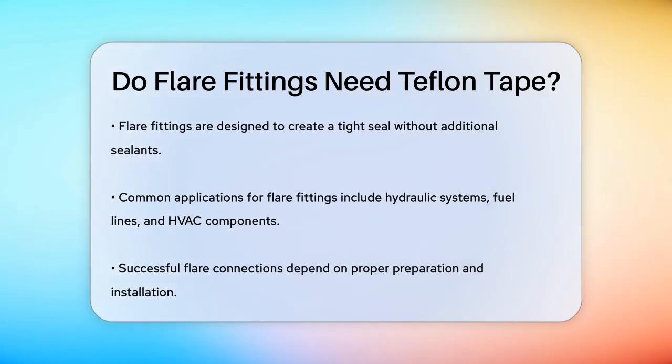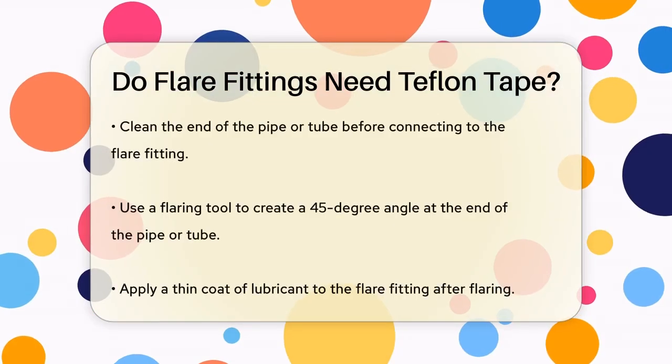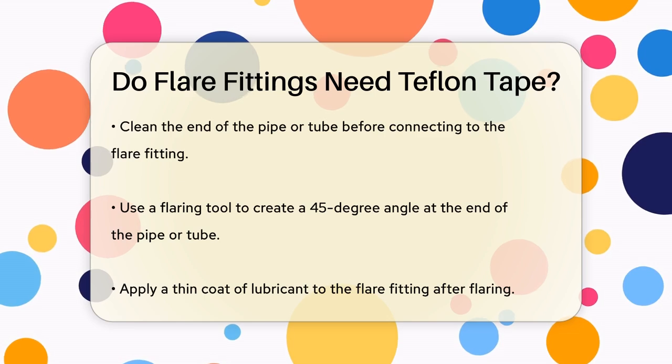Flare fittings are designed to create a tight seal without any additional sealants. These fittings are typically used in applications where high pressures are involved, such as in hydraulic systems, fuel lines, and HVAC components. The key to a successful flare connection is in the preparation and installation process.